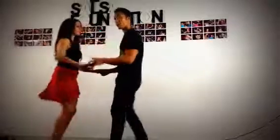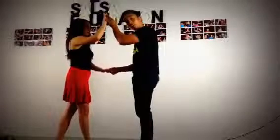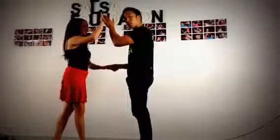So I go 1, 2, 3. By count 3 my left hand is up, ready to turn the girl. My right hand is down here and it's going to stay connected. We're going to go straight into a hammerlock from here.